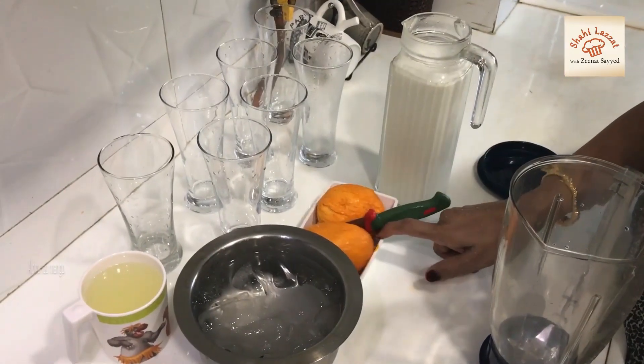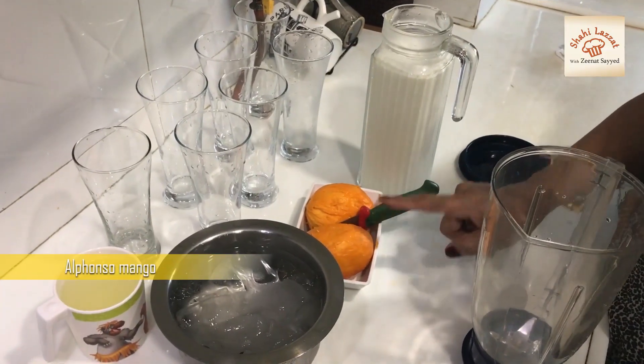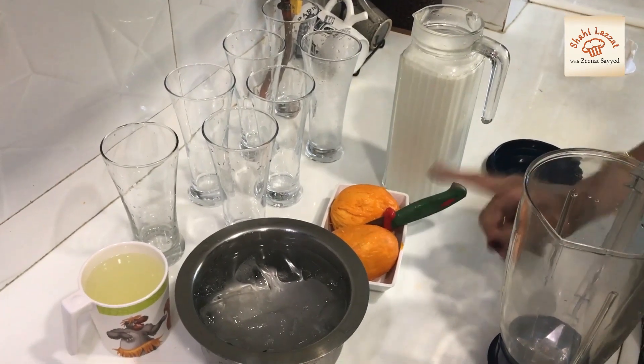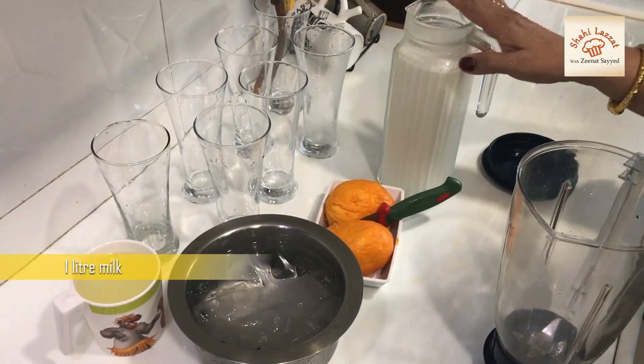We have got 2,500 mangoes here, but we will make 1 to 7 glasses of mango syrup. We will add 1 liter of juice.